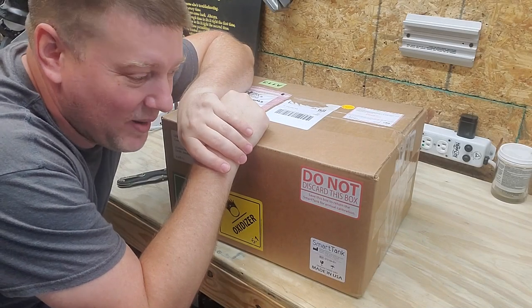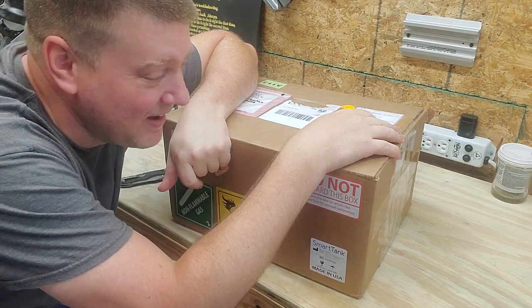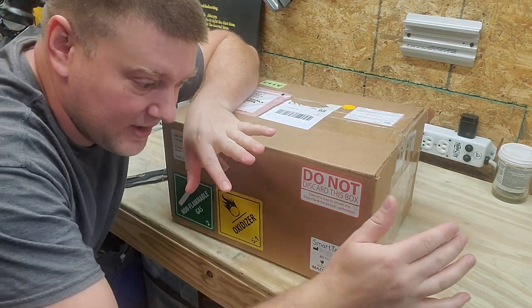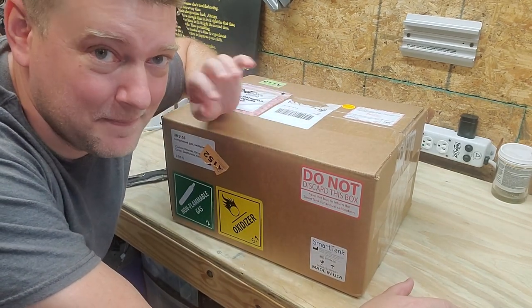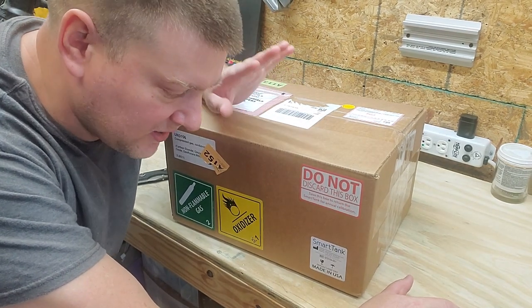Hey everyone, welcome back to Better Biomed. I got a very special box in the mail today. I've been so excited about this item for months and now I finally got my hands on it. This is the Smart Tank, and there's not too many of them in circulation yet in the continental United States.